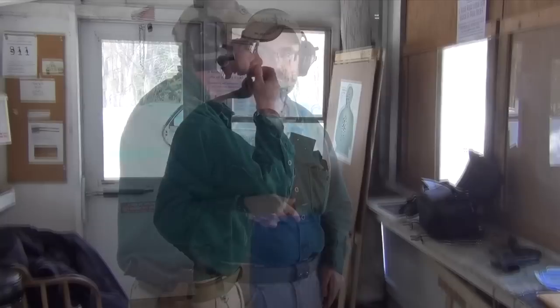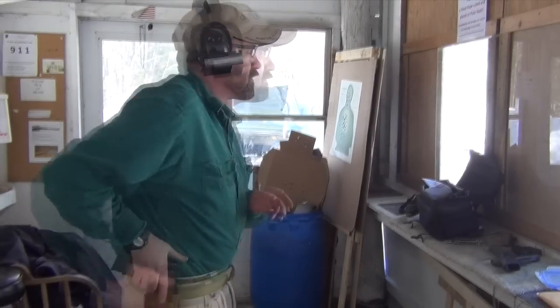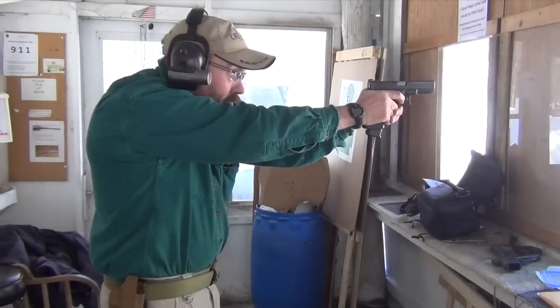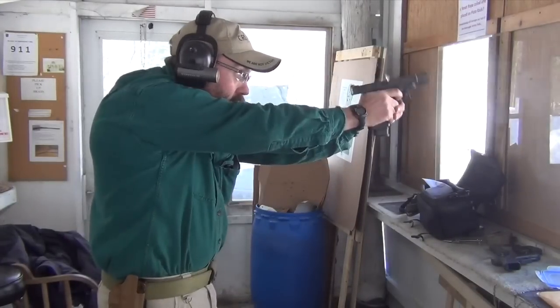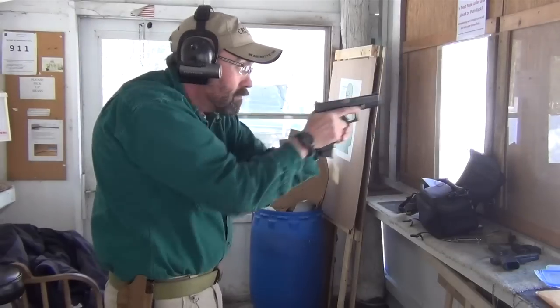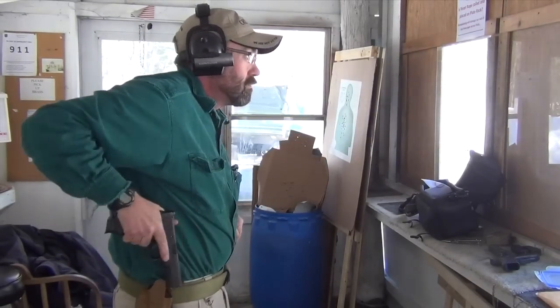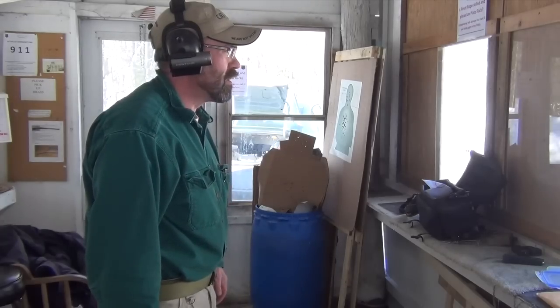Here we go. We've got a target out there at about five yards. We're just going to run some presentations. We're going to switch to the Gen 4 G19 right now. Here we go.